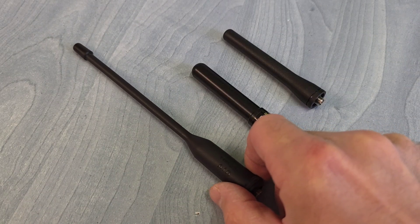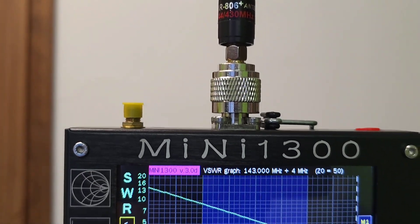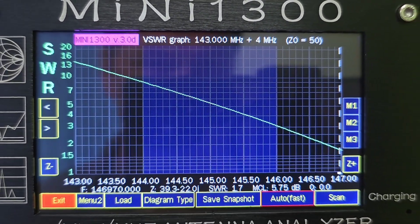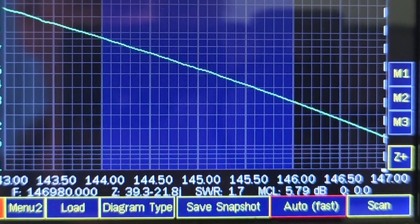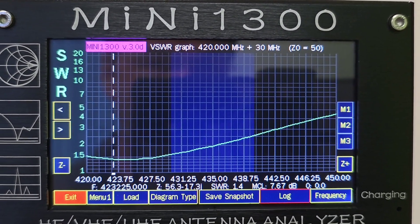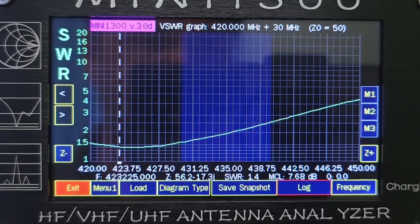Now let's look at the AR806+. On the 2m band the SWR is almost unusable and resonates at about 147 MHz, far outside the band. On 70cm it is a little better, with the lowest SWR around 1.6 at the beginning of the band.